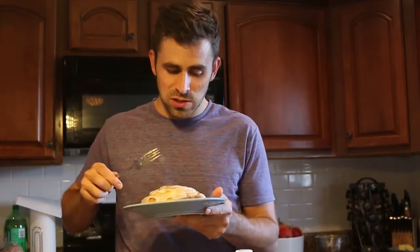Mmm, that is a good cinnamon roll — proof that potatoes can be used in sweet recipes. Enjoy!